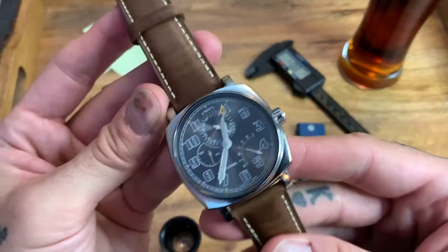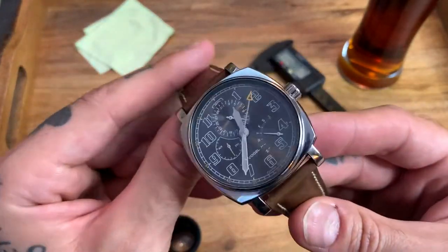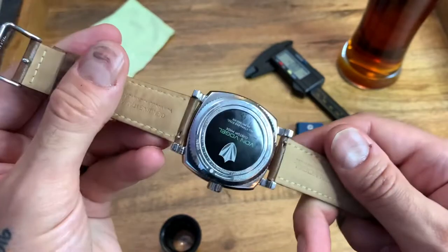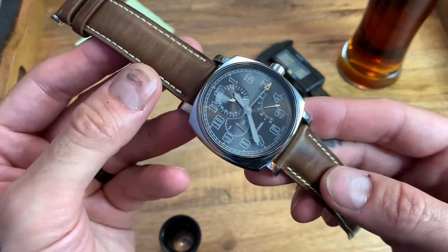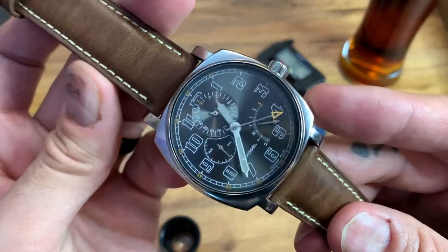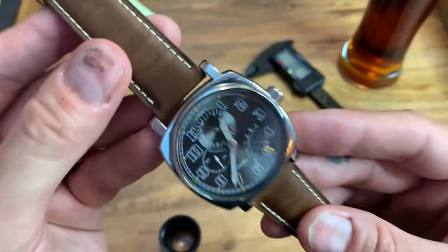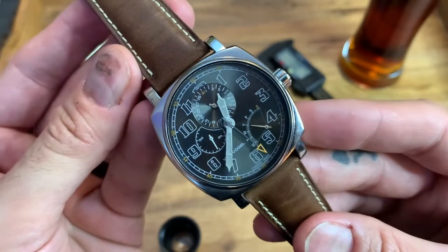I will for sure be purchasing other straps and cylinders to switch this out whenever I like and whenever I feel like wearing something a little different. You don't always have to buy lots of individual watches — quite often you can change the strap and it looks like a brand new watch, and Von Vogel Design are giving you great options to do that. Let's now find out how you can design and win your own watch.